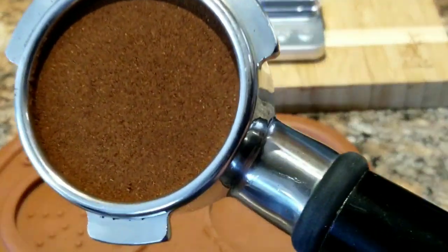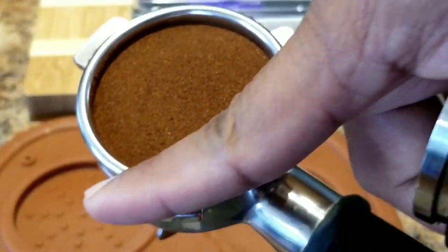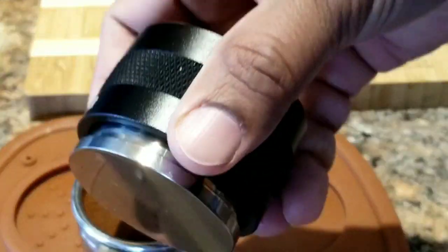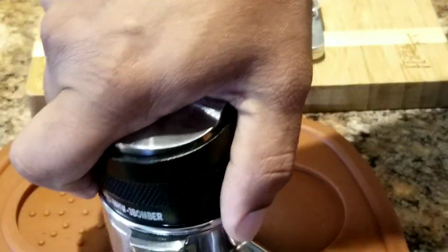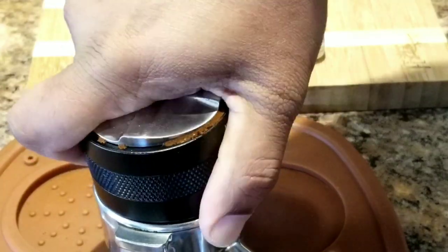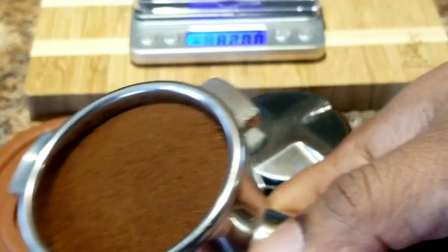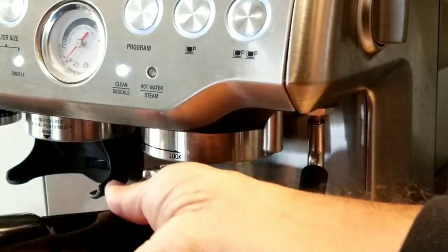I've leveled it well — looks good. I'm going to tamp it using the other side. Make sure it hits the ridge. Looks good — now we are ready to make some coffee.